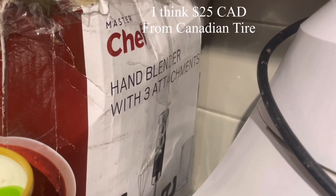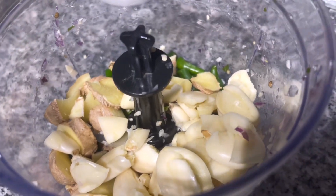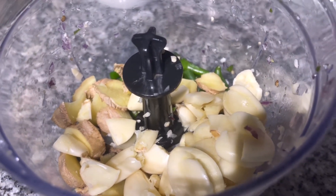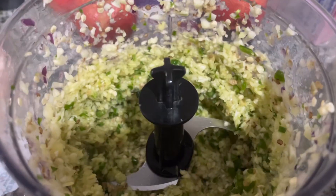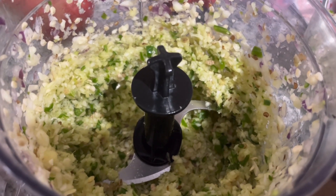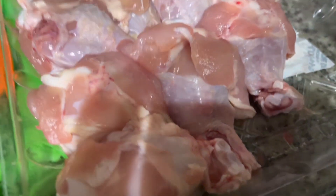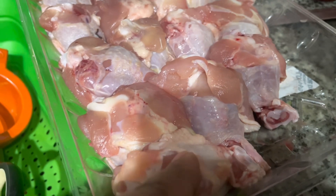The garlic, ginger, and green chilies are ready to be coarsely ground. Here is the coarsely ground mixture ready to go. I'm going to make two insertions on each drumette so that the spices can go in nicely.